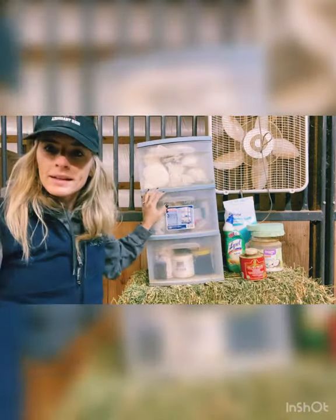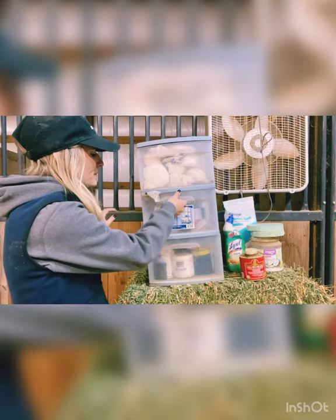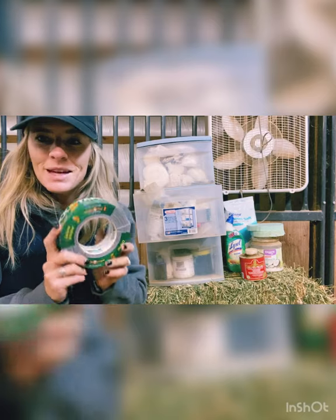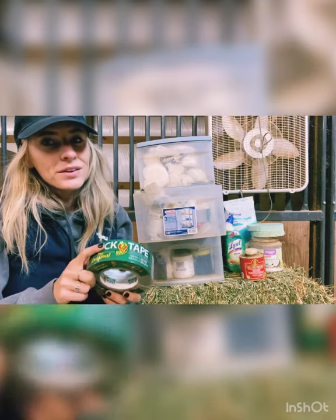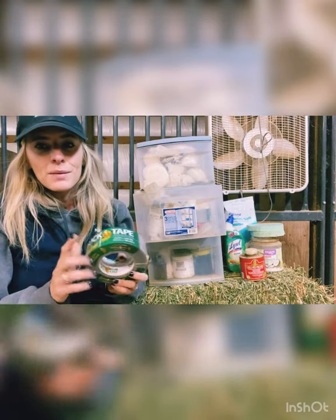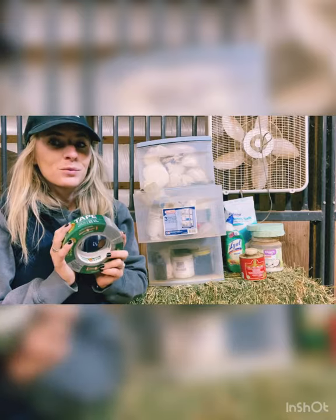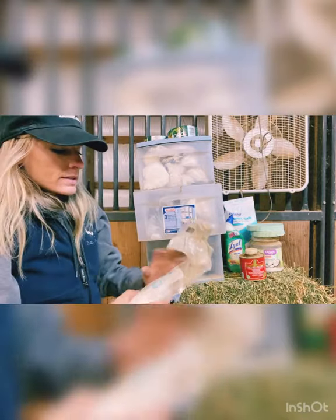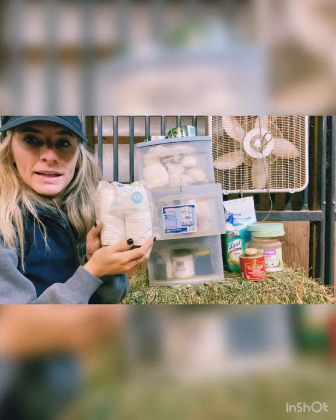Now let's check out our second drawer. First thing we have is some duct tape — I told you guys we use this a lot on the hooves if we have to wrap them in the diapers. Duct tape helps it stay on wonderfully. Got a couple rolls of that.